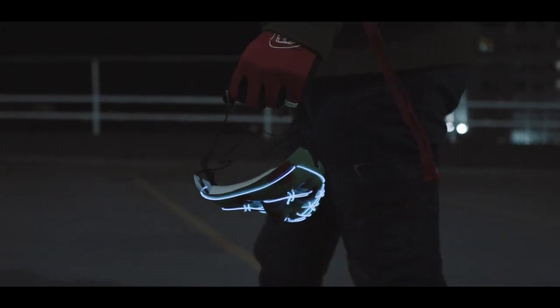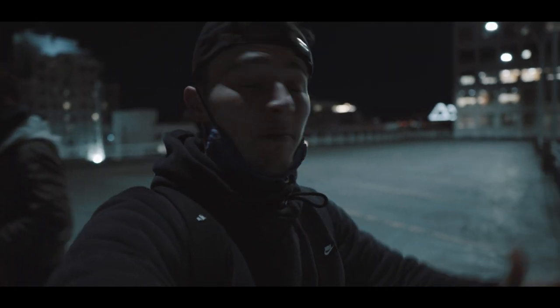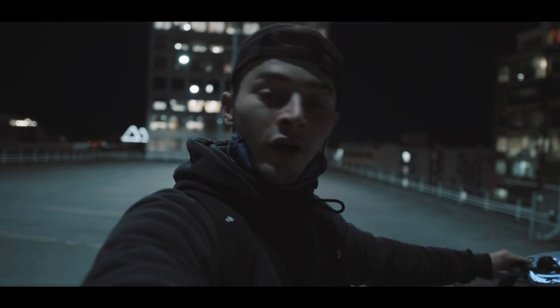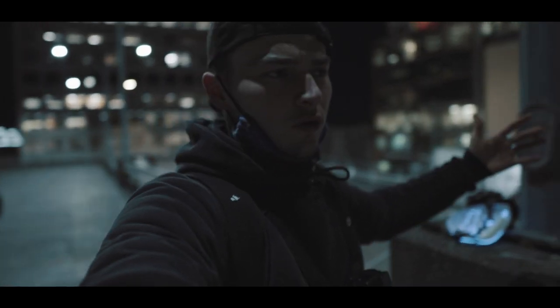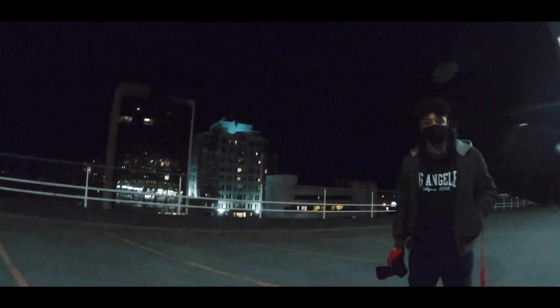I'm here with Dylan on top of a parkade. We've got the perch mask, I've got the GoPro on my chest, and today we're just gonna do a POV photography video with the mask. I think that'll be cool. Not much else to it, let's get into it — got the Sigma 85 on the Sony A7II.